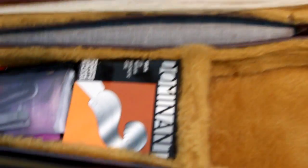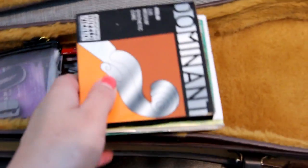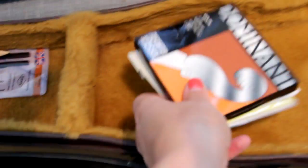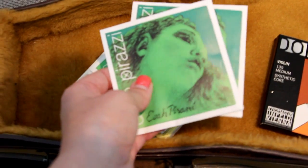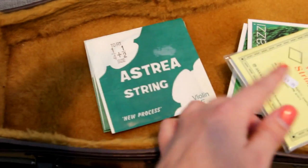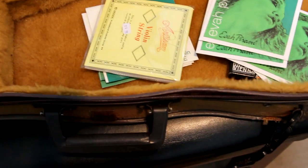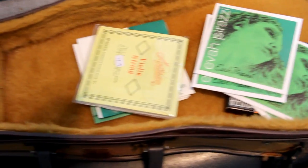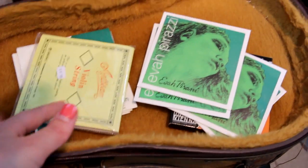Moving along, I always keep spare strings in my case. I've got a set of Dominants here, some Evah Pirazzi ones as well that I have on at the moment, another spare set, and some smaller ones too. I always keep a nice range of spare strings — if somebody needs a string in an emergency, I've always got some.